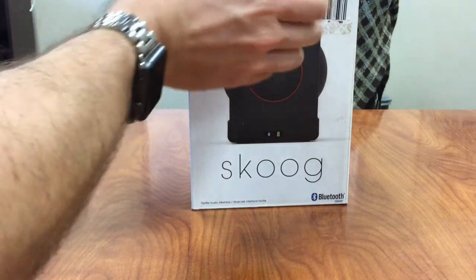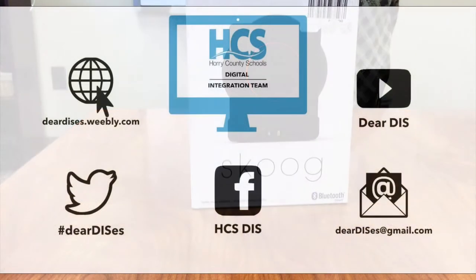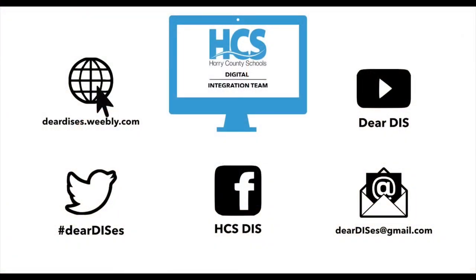All done! Thanks for watching this tutorial. Be sure to subscribe, like, comment, and follow us by clicking on the links below in the description.